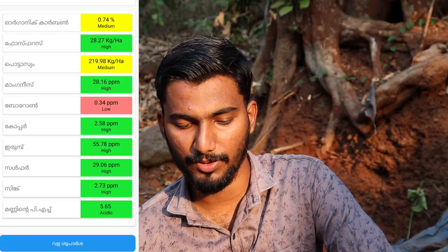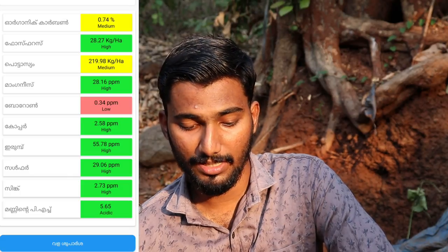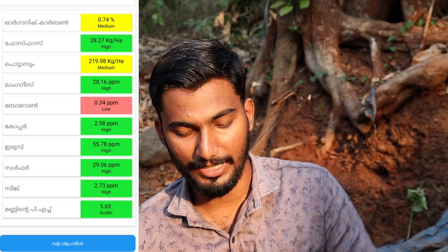The app displays the following soil parameters: organic carbon, phosphorus, potassium, magnesium, manganese, boron, copper, sulfur, zinc, and pH.